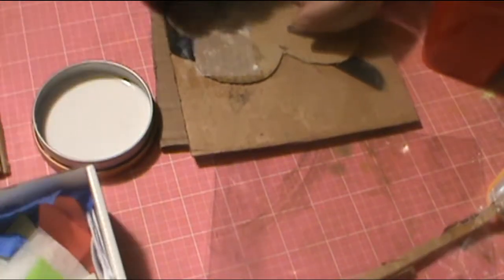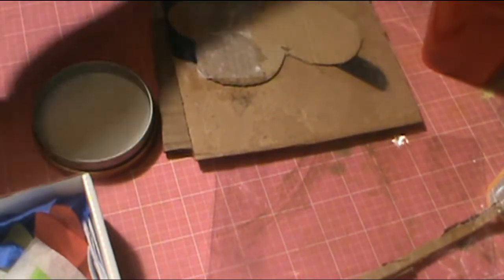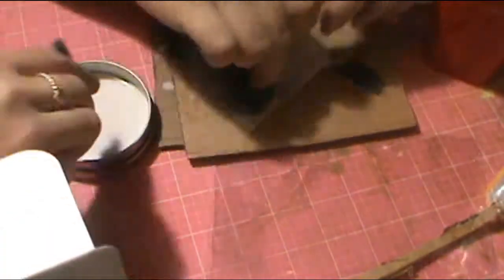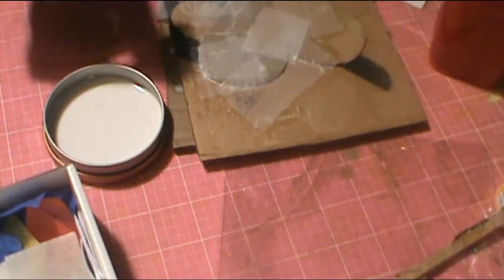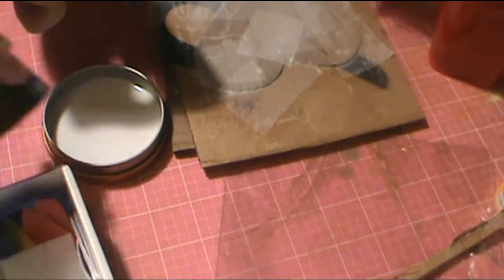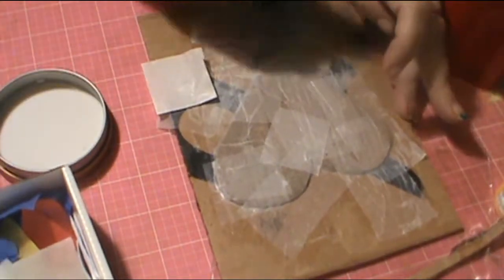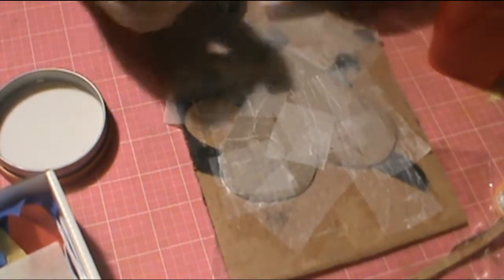For those of you who practice paganism or Wicca, you can also use this as a book of shadows. They look very cool with coffee-stained or tea-stained pages inside. In the next video — because this is going to be a three-part series — I will show you how I stained my pages, how I bound the book, and then the finished product.